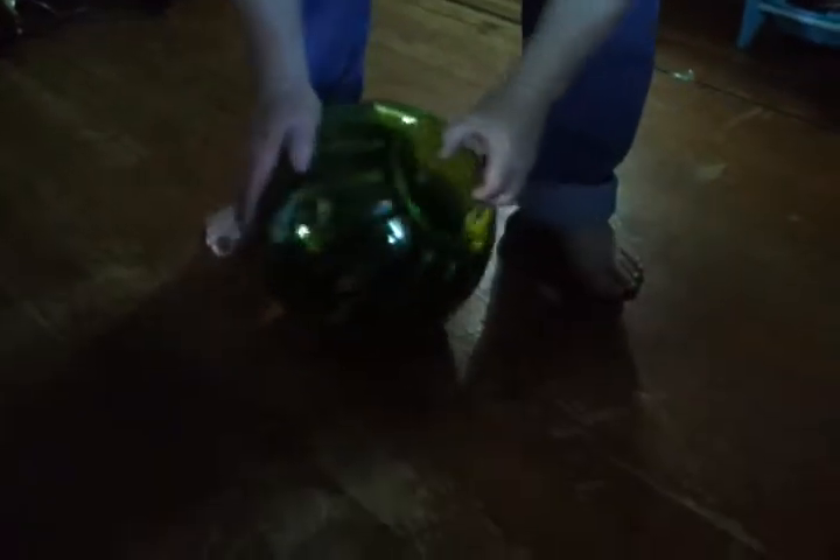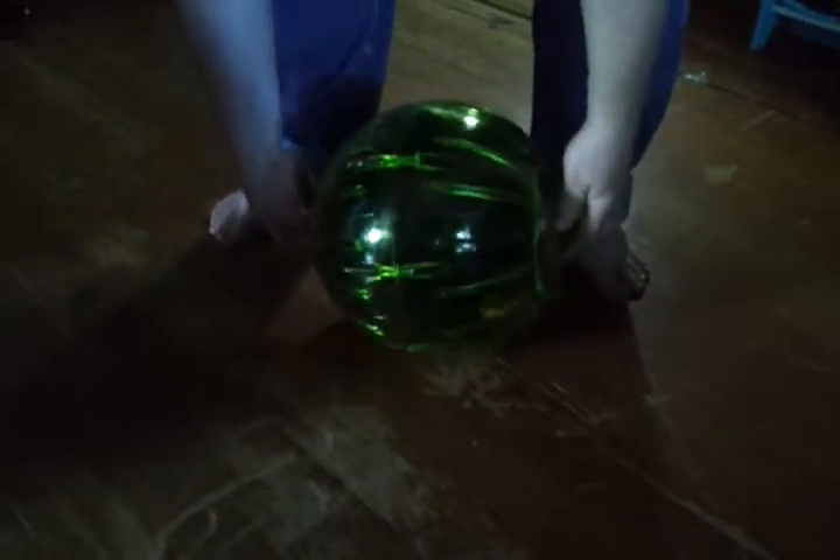Alright, there. Go Mushu. Go. Don't touch it. Don't touch it. Alright, here you go, boy. This is good. Get over here. Here you go, Mushu. Come and take a picture.